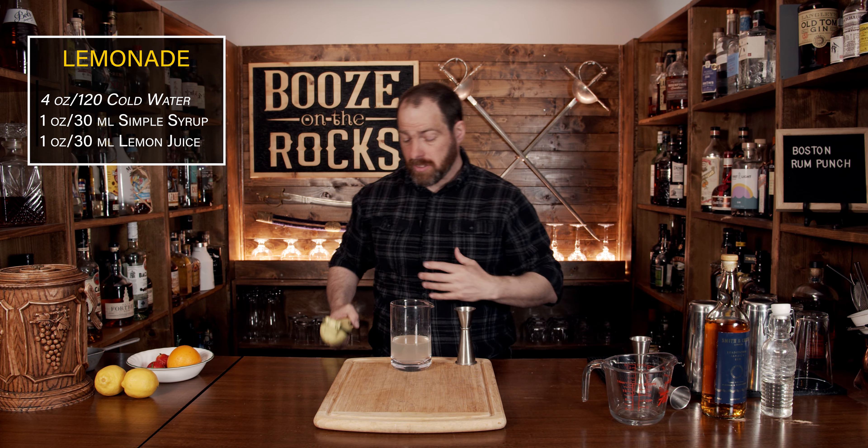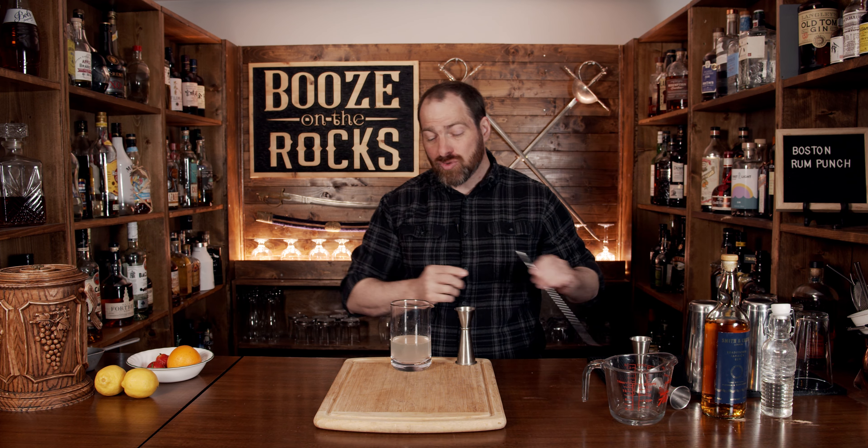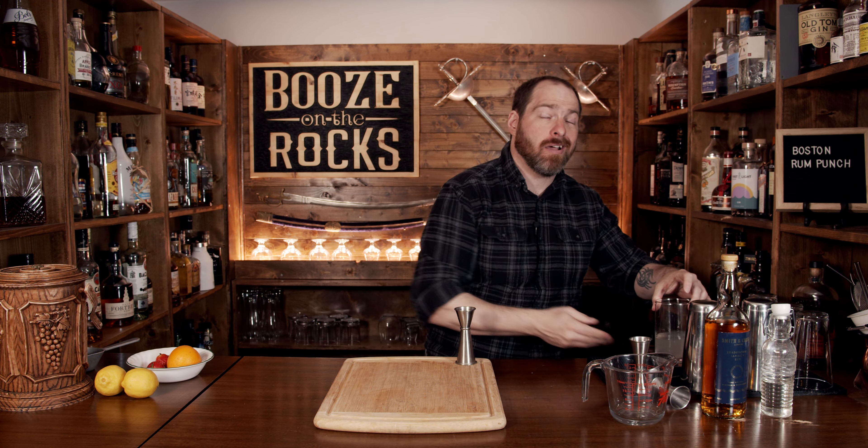Now you're looking at this and thinking to yourself that doesn't look very strong, but trust me, it works. And it's really easy to scale up. If you want a nice-sized pitcher, multiply it by eight and it'll give you exactly what you need — something you can not only make cocktails with but also enjoy as a regular drink.